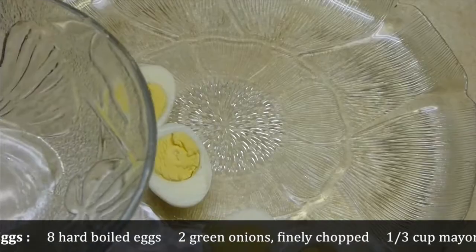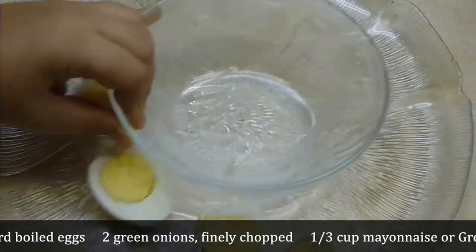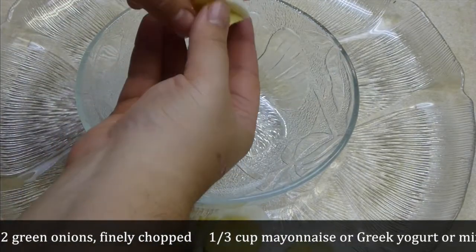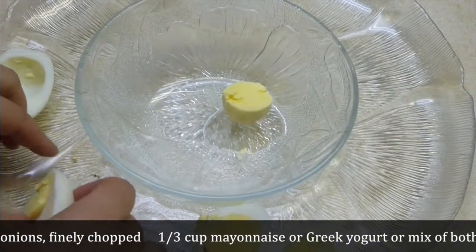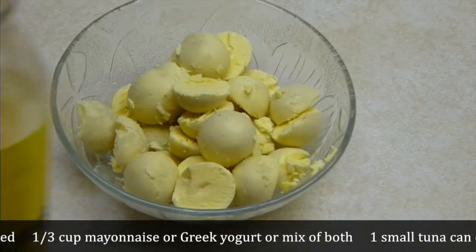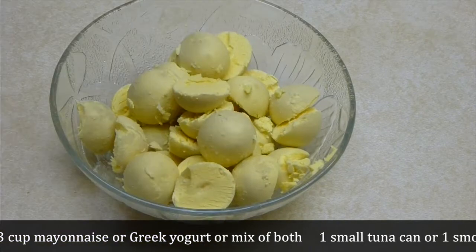Cut the eggs in half, then very gently take the yellow part out and leave the white halves on the plate. I crushed a couple of those, but I hope you will be a little bit better than me!